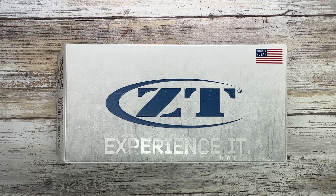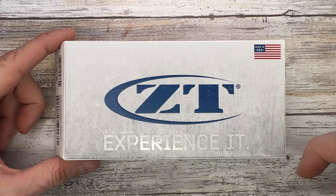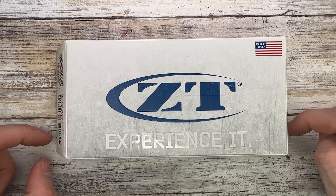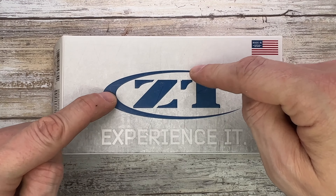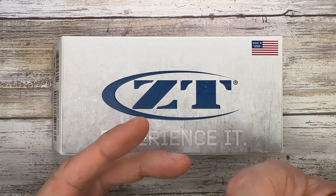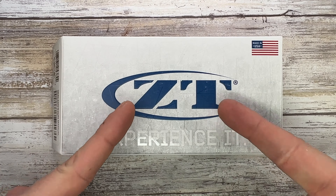Fabs in the house and welcome back to the channel. Today I'm here with the ZT 0640 Emerson collaboration for a review — we're going to analyze the look, the sound, and the feel of this bad boy. All you have to do is three things: like, subscribe, and leave a comment. Let's go ahead and check this out.